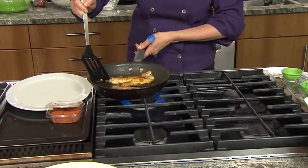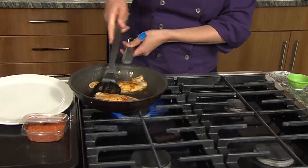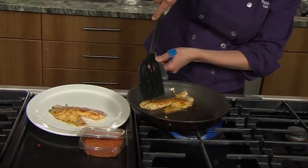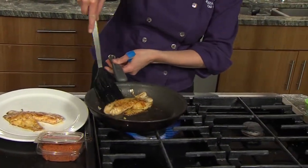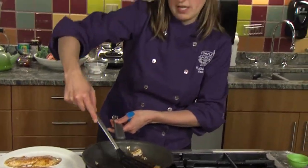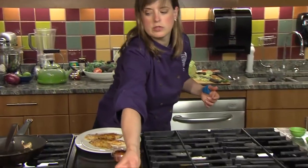These are nicely browned on each side. Delicately take them out of the pan. It doesn't really matter if they're intact because we're gonna be putting those into the corn tortilla. So we've got some corn tortillas here.